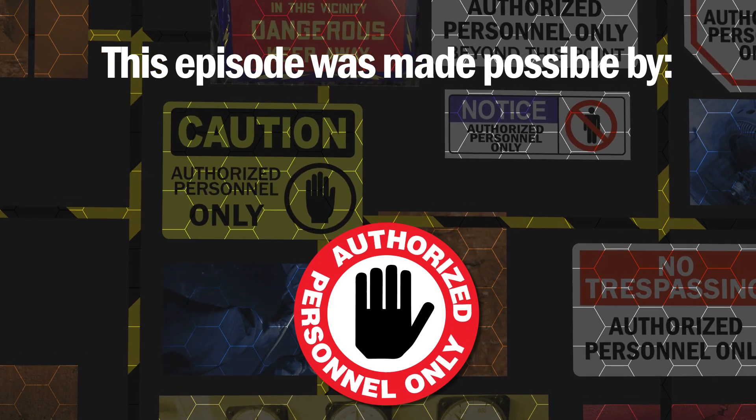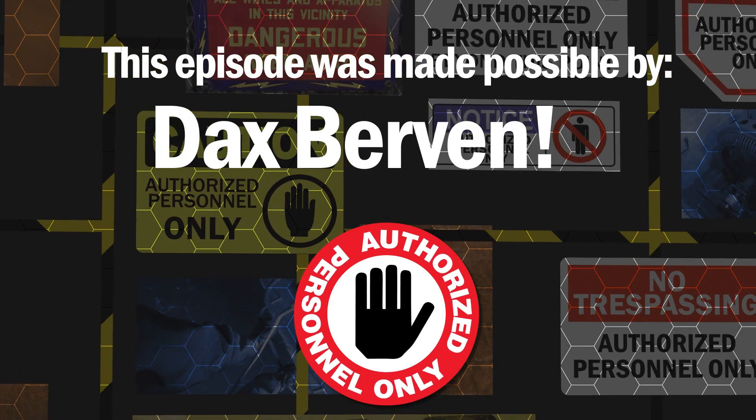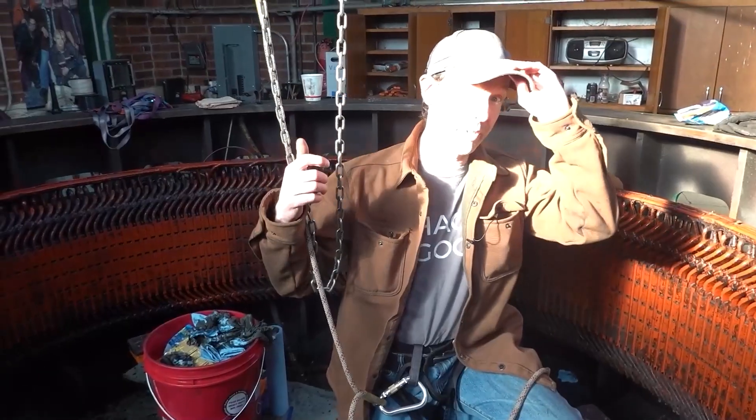Today's episode was made possible through the continuing support of the great and wonderful Dax Bourbon. Hi there guys, and welcome back to the plant.